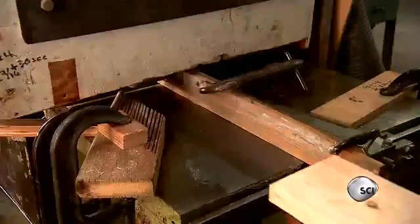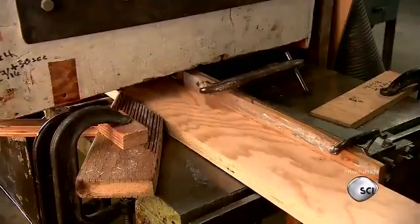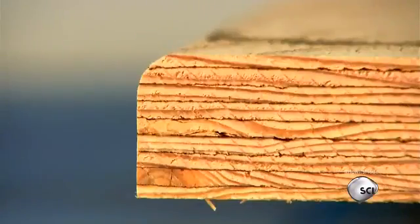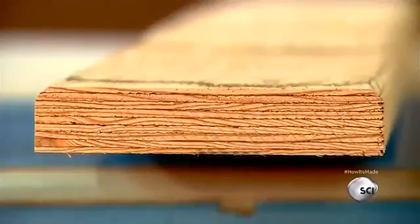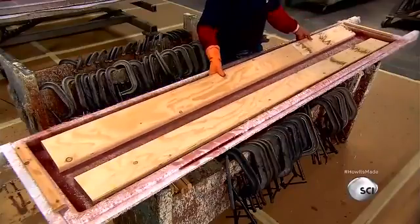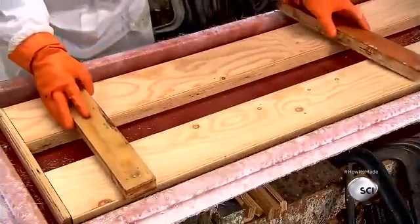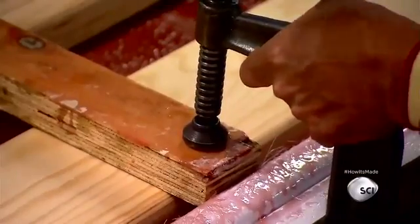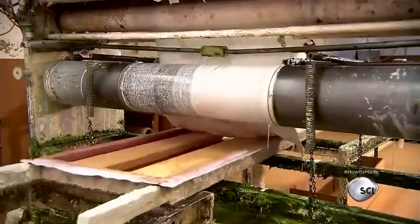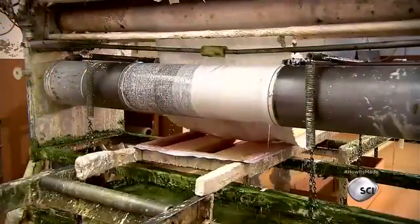The diving board's core is made of laminated wood — several thin layers of wood glued together. Laminated wood is actually stronger than a solid piece of wood. After rounding the top edge, they lay two wood laminate cores over the resin-saturated fiberglass mats and position clamps to hold the cores in place, then let the resin cure at room temperature for about half an hour.